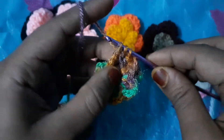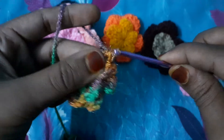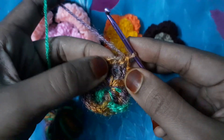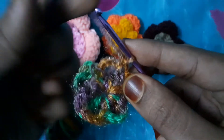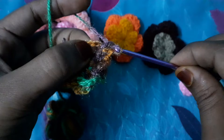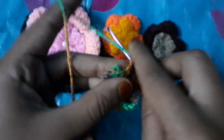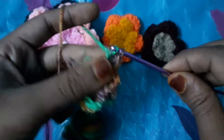We will make a single double crochet here. After that we will make double crochet, double crochet, double crochet.